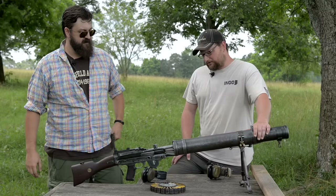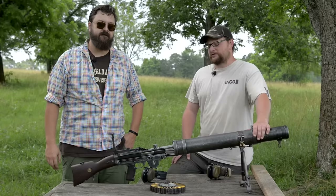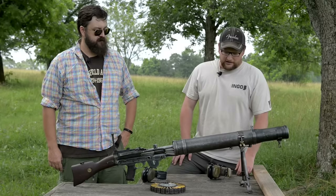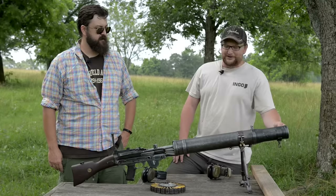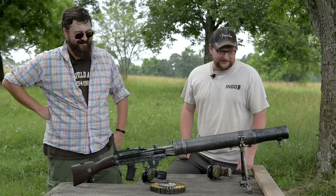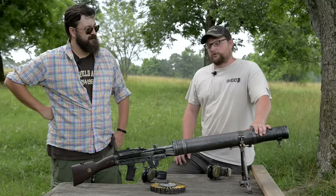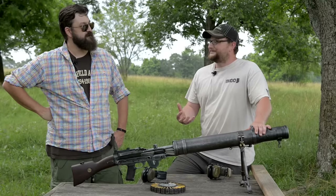We're going to shoot this a little bit. She's an old girl — we're going to treat her with respect but have a little fun and see if we can throw some .303 downrange. I'm kind of wondering how that little bitty bullet is going to stabilize in this big hole — just kidding, I know there's a barrel in there. It doesn't launch tennis balls, guys, it launches .303. Let's take a few shots and show a little bit of the operation and have some fun.